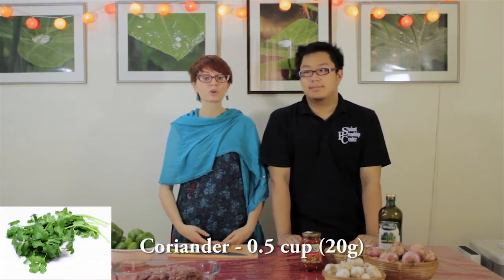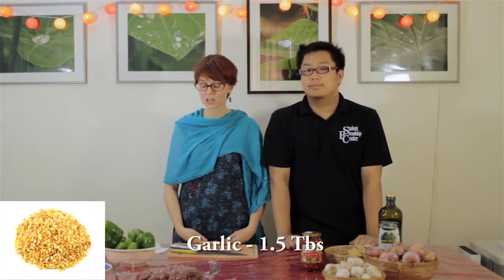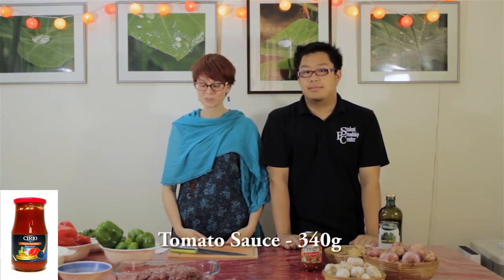You will need 800 grams of ground beef, one and a half cups of minced yellow onion, half a cup of cilantro or coriander, 1.5 tablespoons of minced garlic, three and a half cups of cooked rice — you can cook the rice ahead of time like we have done — a 12-ounce jar or 340 grams of tomato sauce, one to two chilis or more if you like it spicy, and salt and pepper as well as some oil.